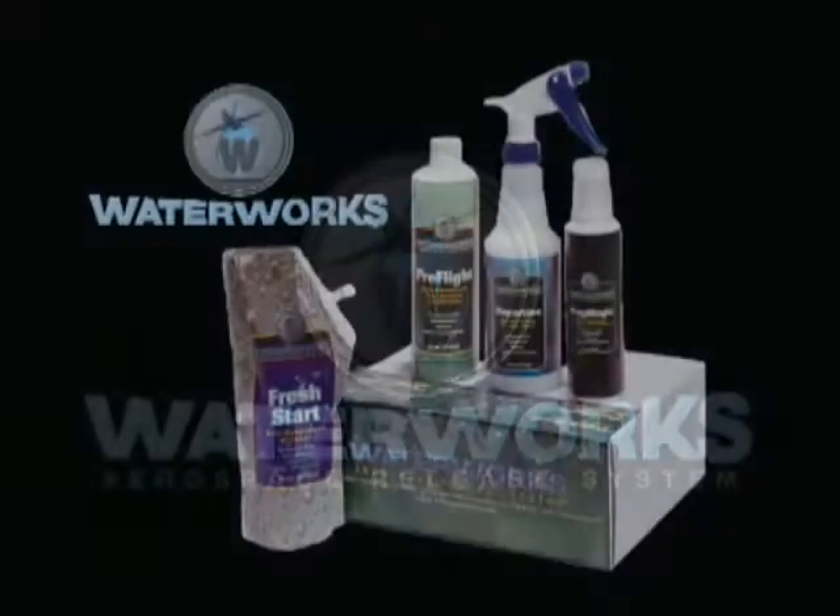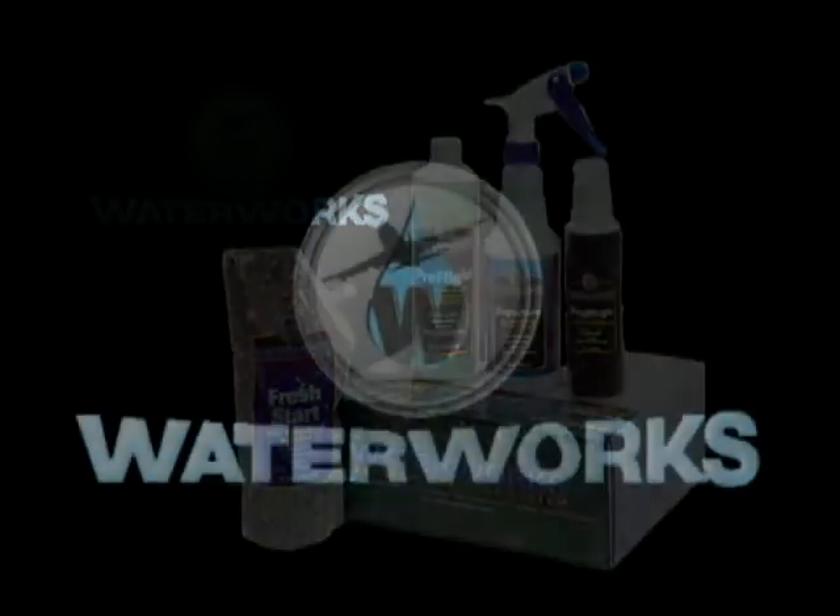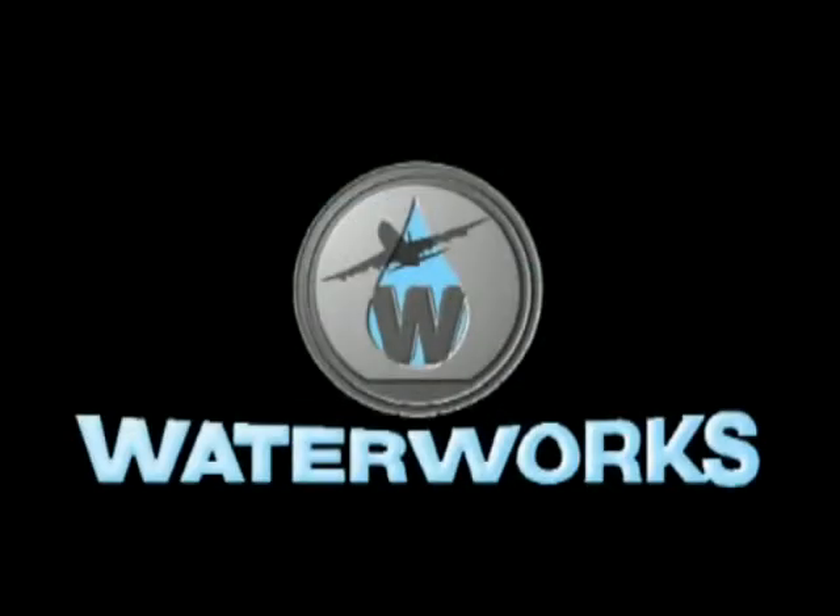Welcome to WaterWorks. You're about to use the most advanced mold release system and the only one designed specifically for the aerospace industry. But don't reach for your chemical suits or masks. Each WaterWorks product has been scientifically formulated to be the most effective in the industry while being the safest and most environmentally friendly.